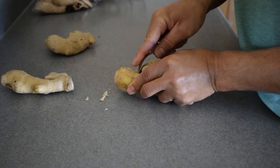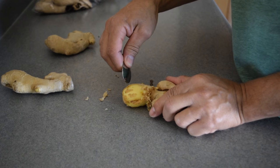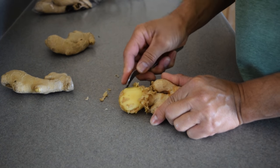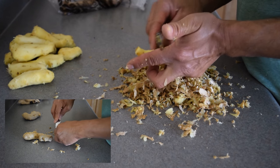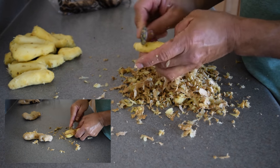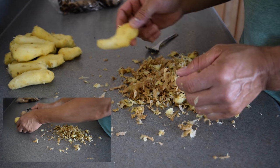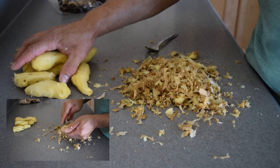We'll just start peeling the ginger with a spoon. You can peel it back like this if you'd like, or you can peel it back this way. We are done peeling the skin off the ginger, and now what we're going to do is go ahead and cut this up. We're going to cook this in one pot.